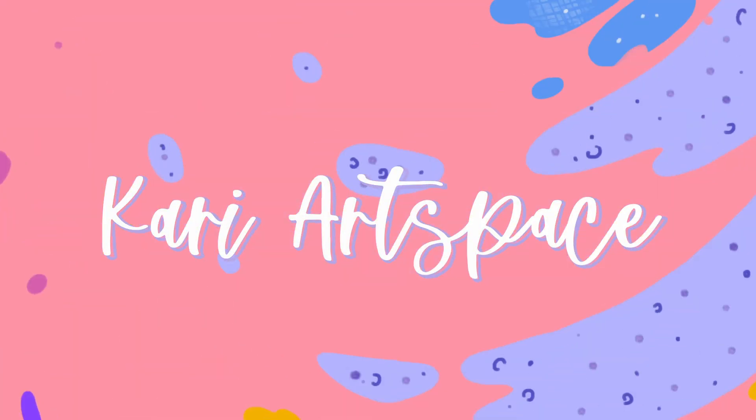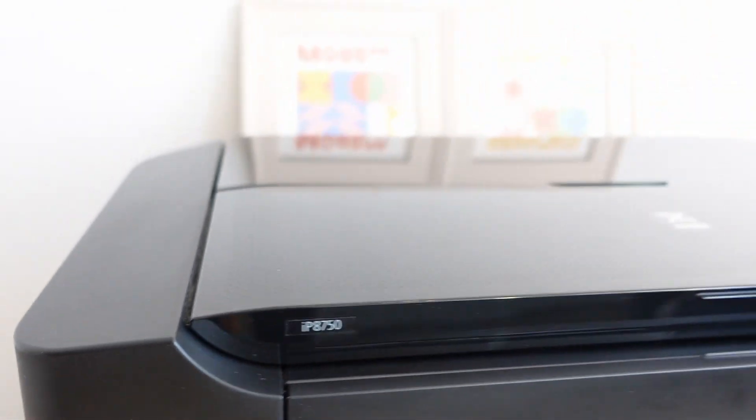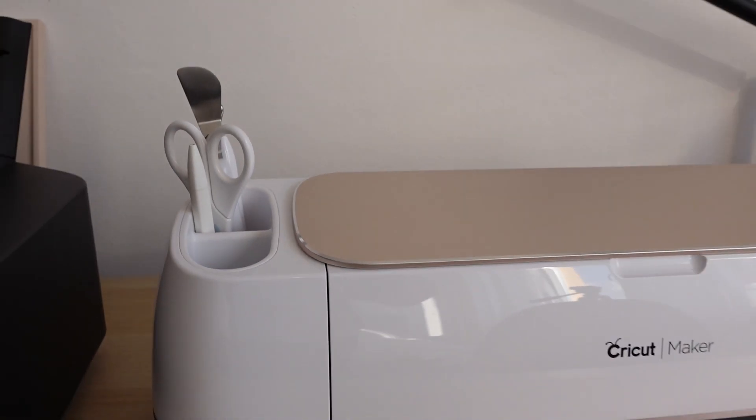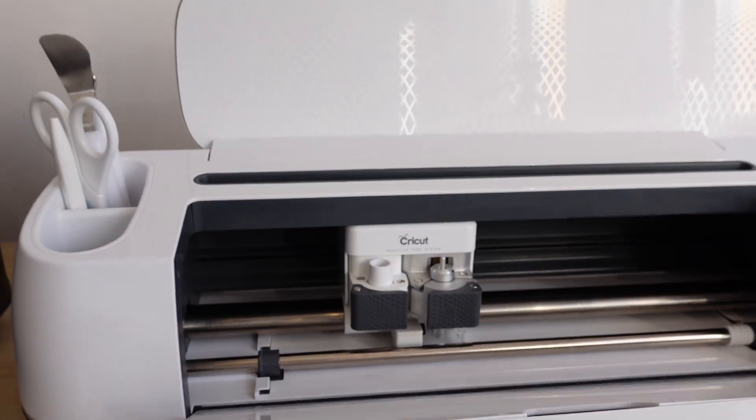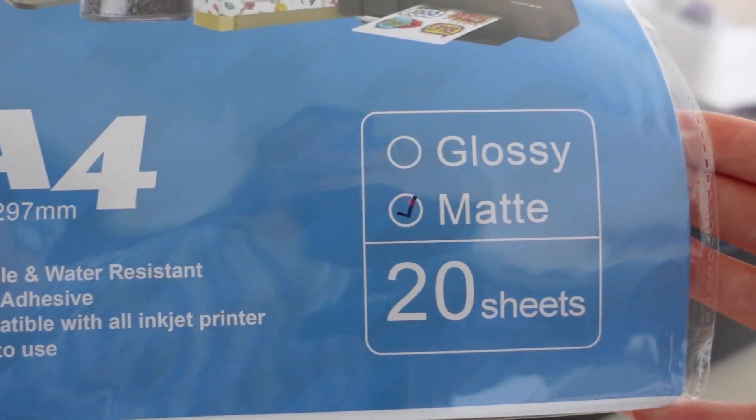Hello friends, welcome back to my channel. If you want to learn how to make your own sticker sheets using the kiss cut technique, you've come to the right place. The process can be a little bit overwhelming, so I'm going to explain everything in detail. I will be printing my sticker sheets using the Canon Pixma inkjet printer, cutting them using the Cricut Maker, and using sticker paper with a matte finish.